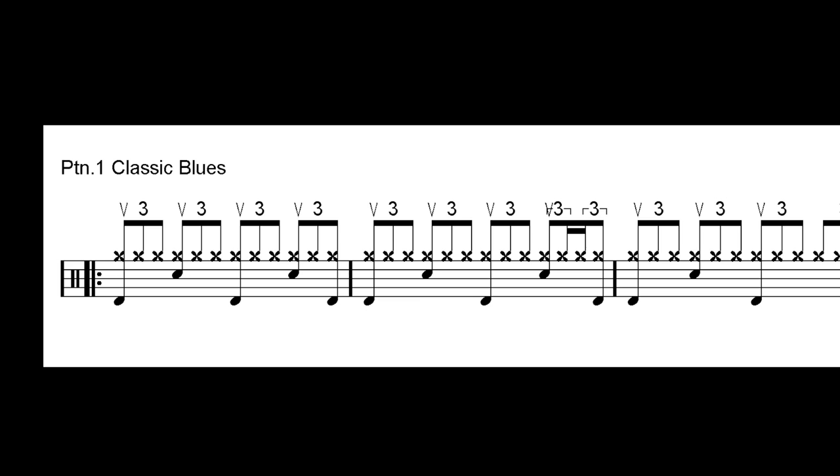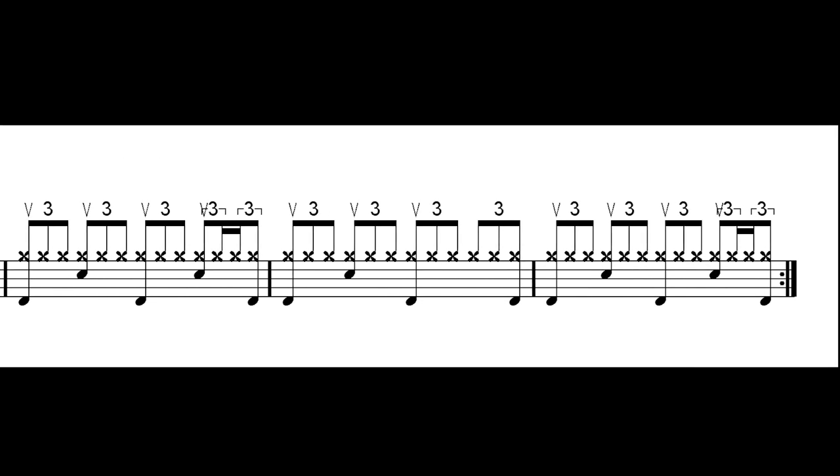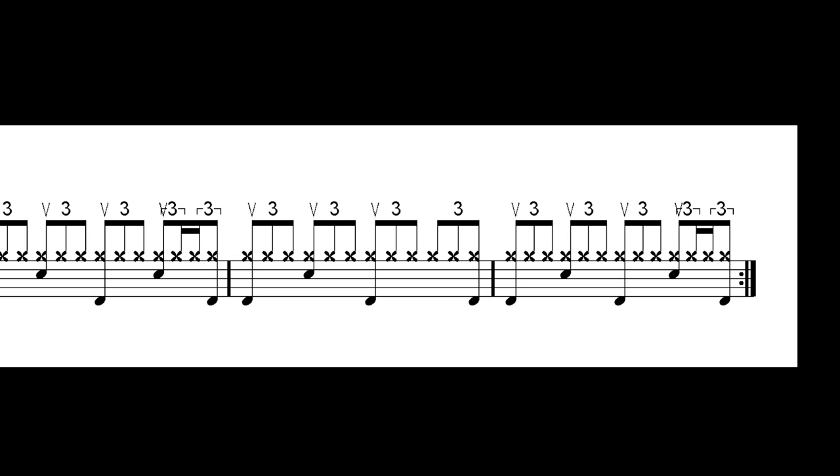Note the accent on the first beat of each triplet and the embellishment on the last fourth of the bar. The general purpose is to create a laid-back groove with a certain kind of lazy feel.